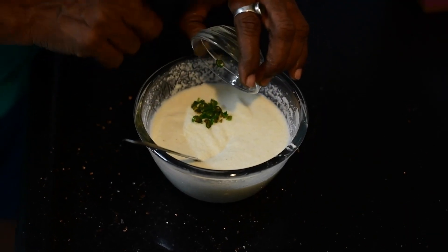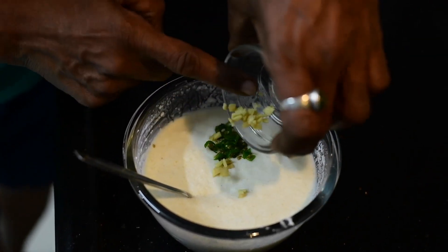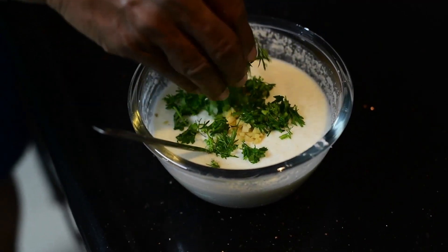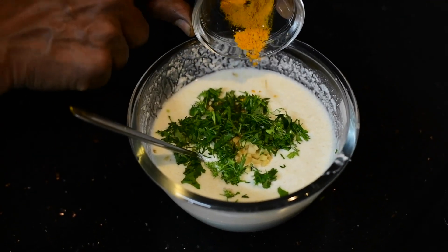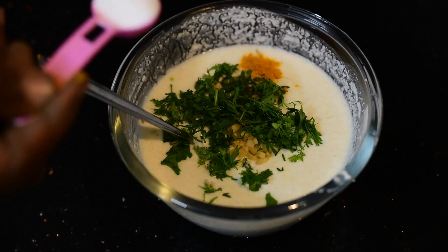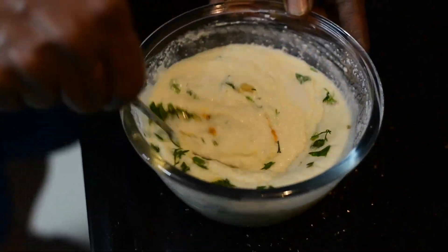Add one green chilli finely chopped, a little ginger finely chopped, and a little coriander. Add a pinch of turmeric powder for colour. Add salt according to taste. Mix all this nicely.